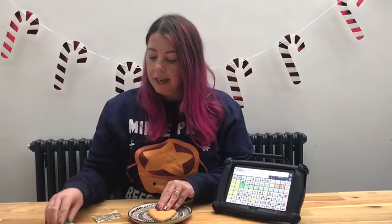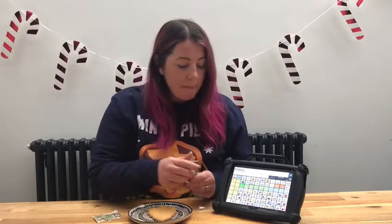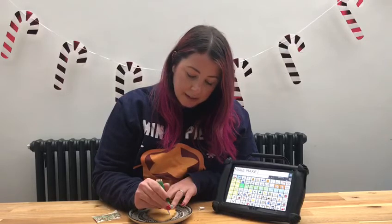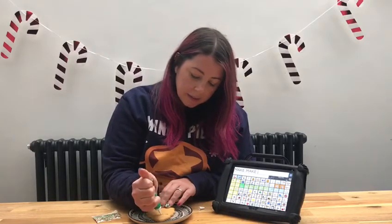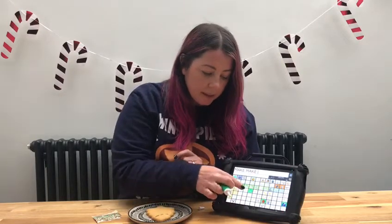So I've got my Christmas tree here, my icing, and the first thing I'm going to do is make some tinsel for my tree. So I'm going to squeeze out the icing. Here it comes. I think I'm going to make some more tinsel.